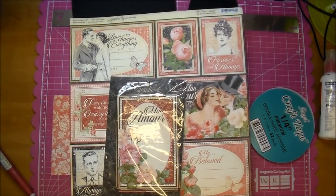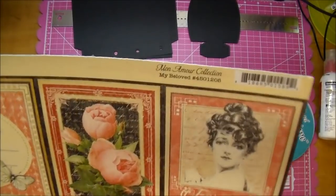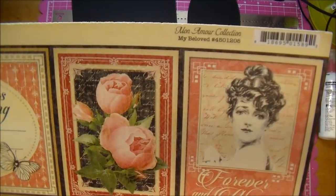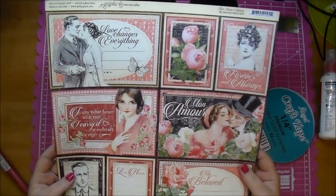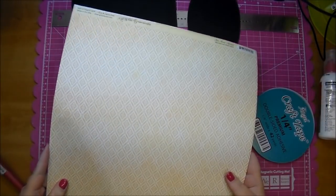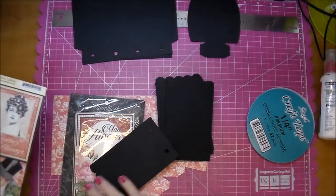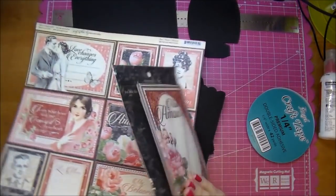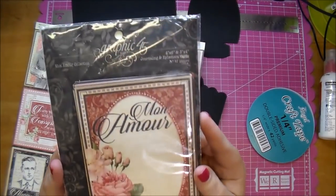Hi, it's Corrine for Cut It Home, and today I'm using the beautiful Graphic 45 Mon Amour collection. This is a stunning collection, and as you saw in the photo, we are making a little mini album that will hold your 3x4 cards that come in the Graphic 45 journaling and ephemera cards.